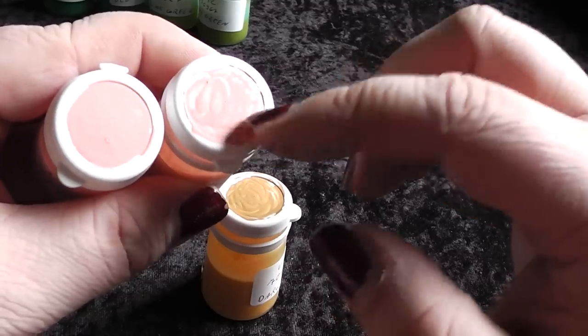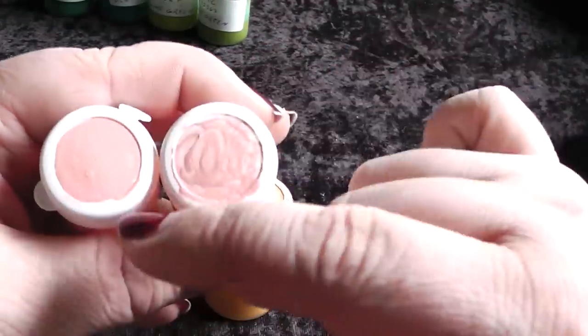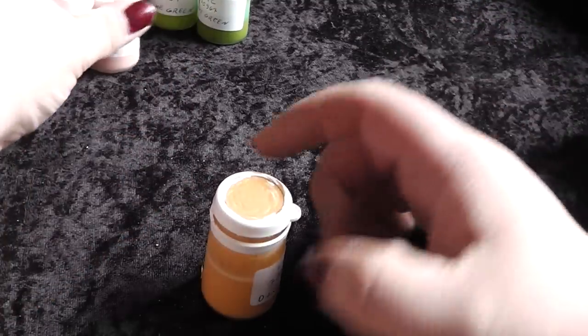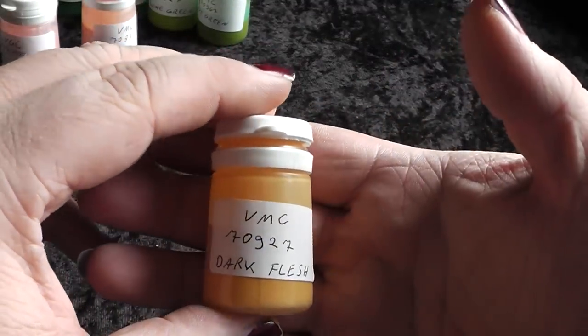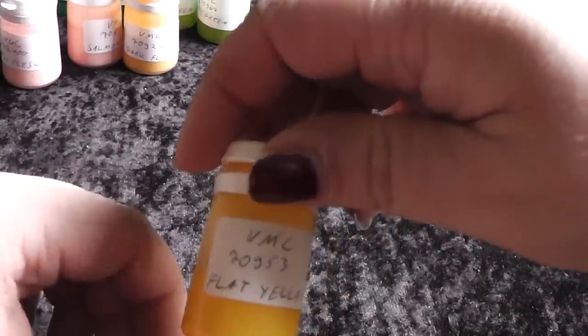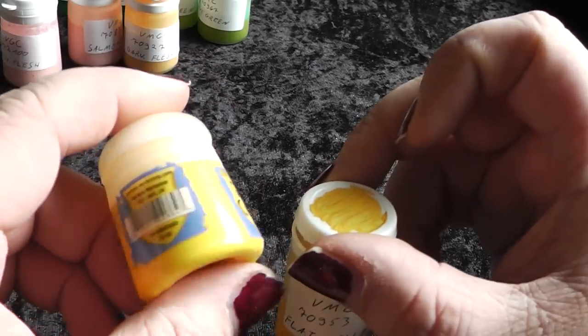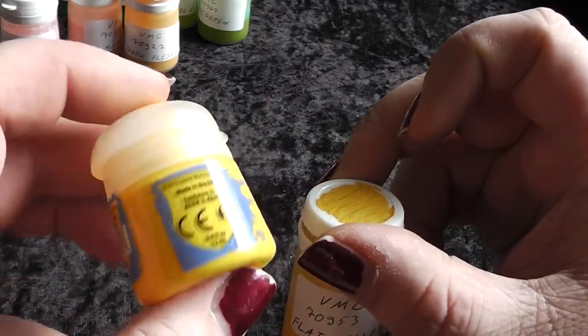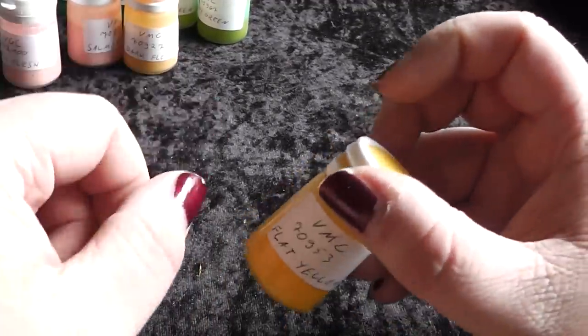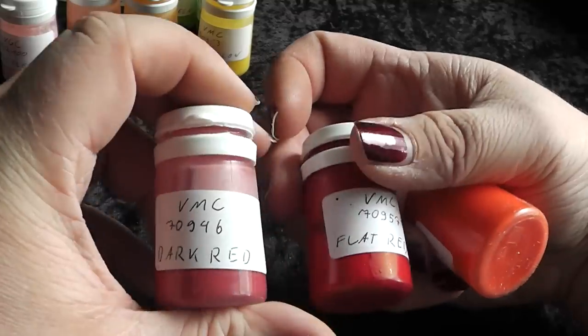Then I have several skin tones. First is Rosy Flesh — this is like the old GW equivalent to Elf Flesh. Then we have Salmon Rose — it's almost the same color, a slightly different tone, like a mixture between old Dwarf Flesh and Elf Flesh, so a little bit darker. Then there is an equivalent to the old Bronze Flesh — this is Dark Flesh from Vallejo Model Color. And of course I also have a yellow tone — more of a golden yellow, like lemon yellow.